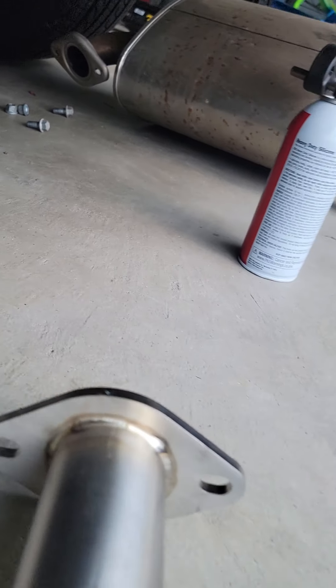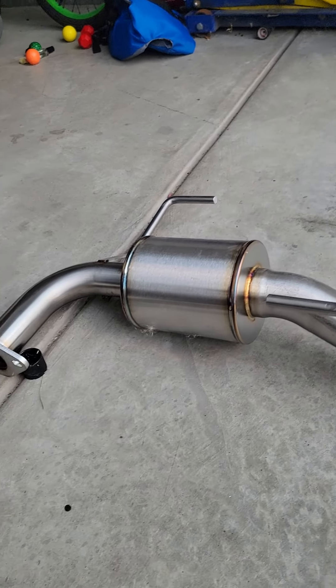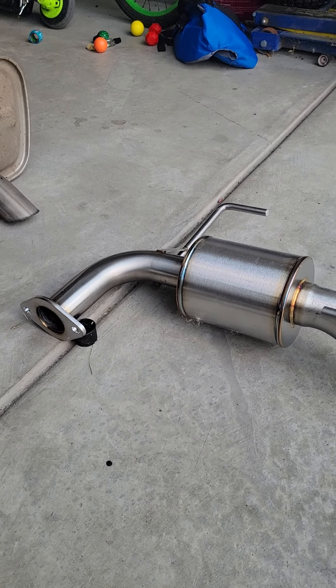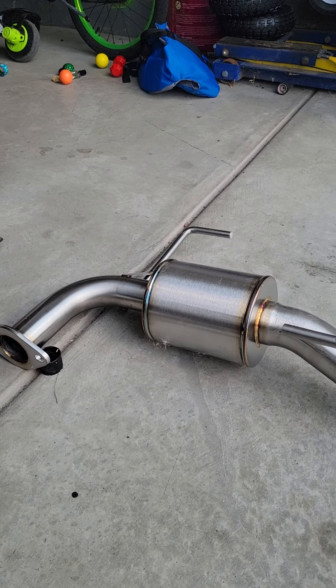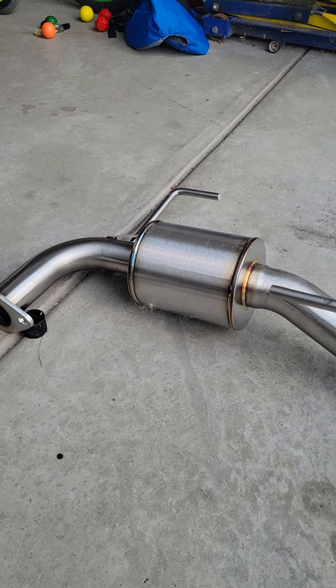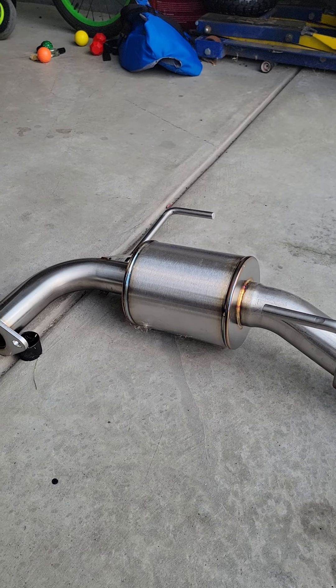The system I got is dual, so I can't hold the camera and do it all at one time. I'm going to get these bolted up and then I'll do a sound video. The stock exhaust basically made no sound — I anticipate these will make some drone and a lot more sound. Very good quality, very simple installation.